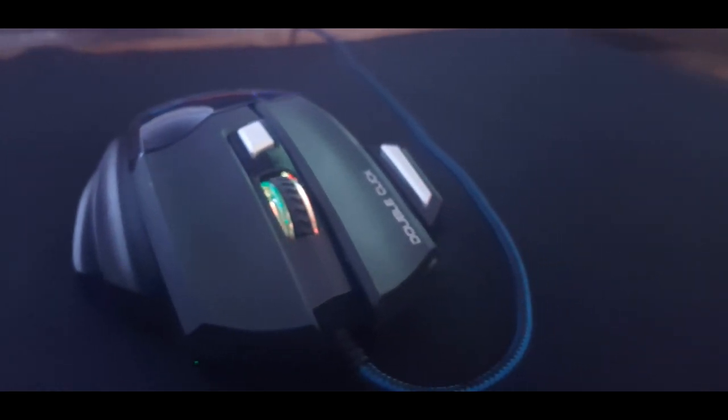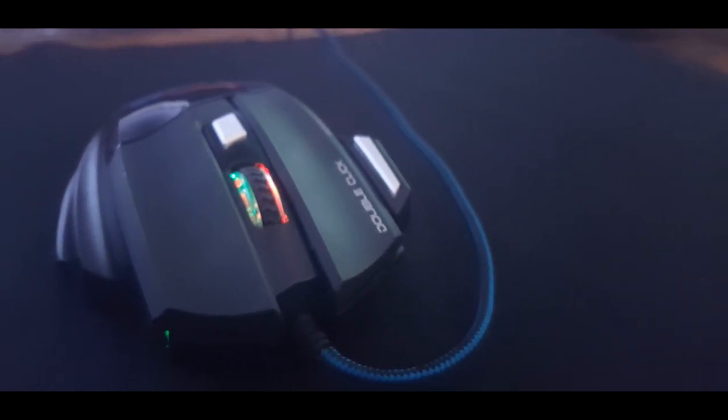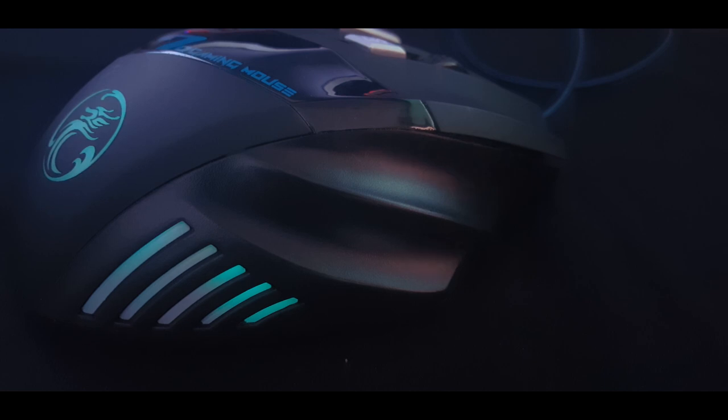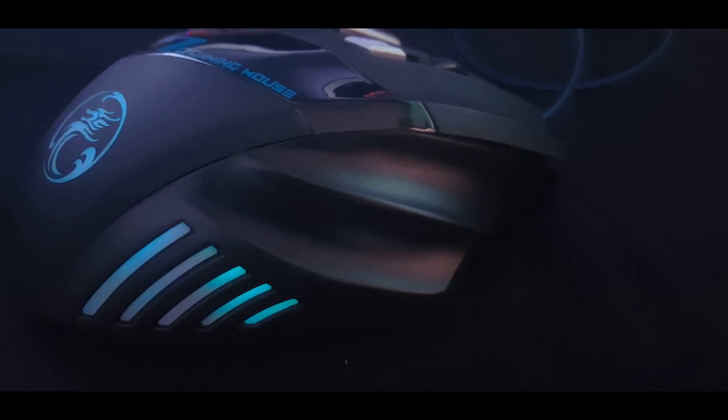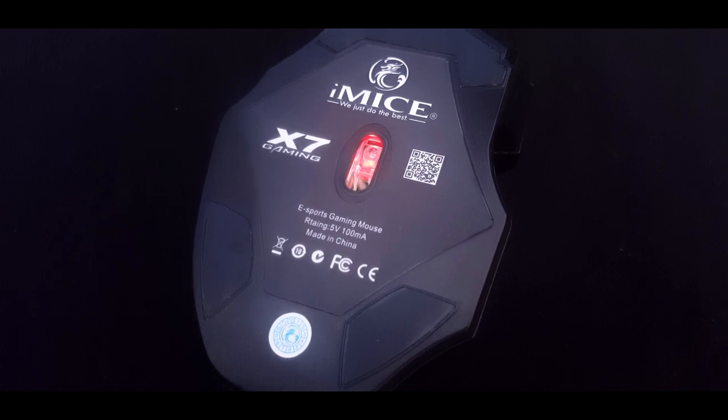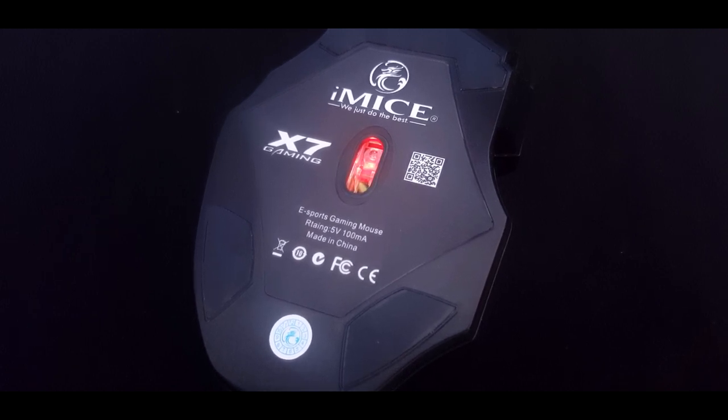The left and right click buttons feel very nice to click and sound clicky, which is good for a mouse. On the right side it has an RGB zone but no buttons, just a plastic resting area. On the bottom it has the X7 gaming mouse logo and an optical sensor — the best sensor on the market right now.